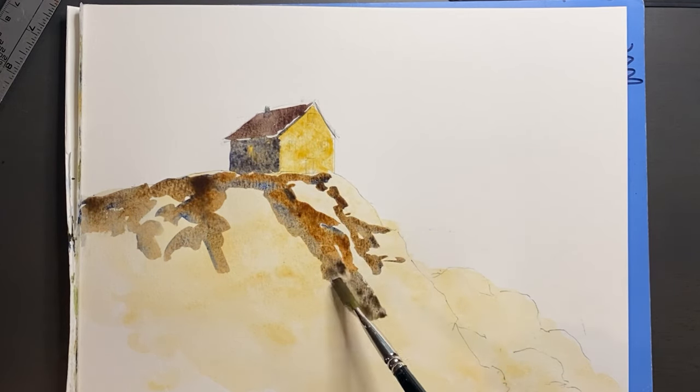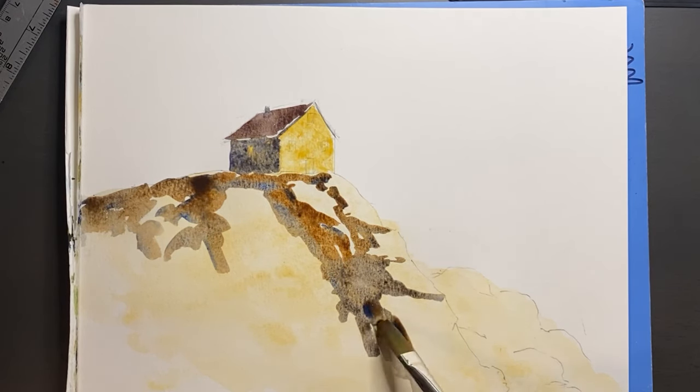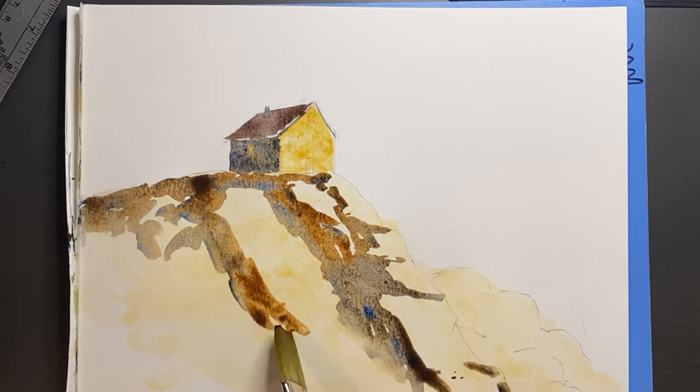As we start to paint in the shadow side, this is really where we're shaping the rocks — trying to imagine what the rocks would look like on this cliff. A reference photo definitely helps as well.